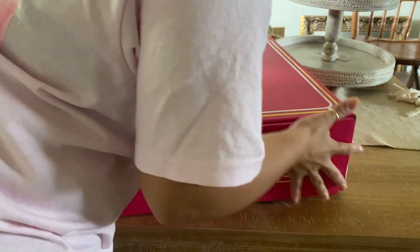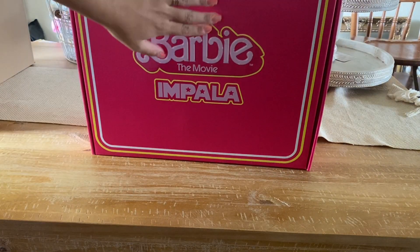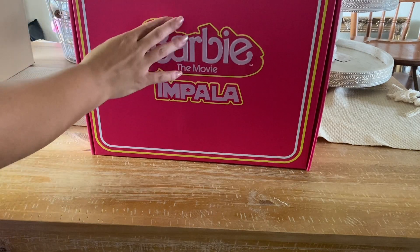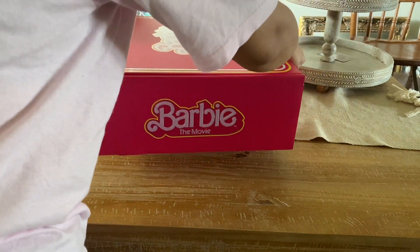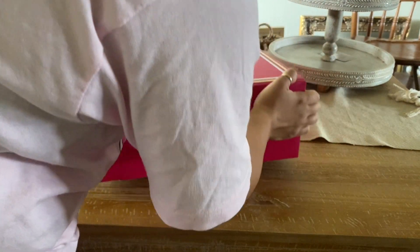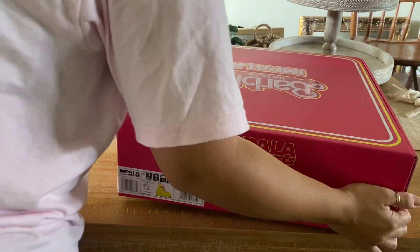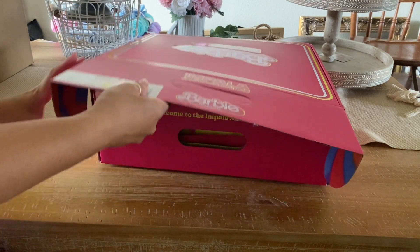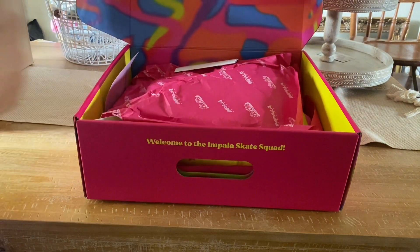The box is obviously a pretty bulky size because it's for skates, but it is so cute and it's pretty slim — there's no extra room, the skates perfectly fit inside. It has this really cute Barbie movie and Impala logo on the front and the side, and obviously it has the skate info like your size and all that, and a really cute little picture of the skates — the neon yellow and pink skate. It's a really cute detail.